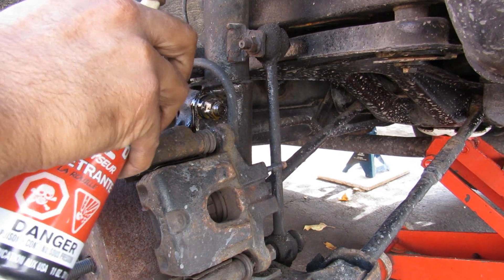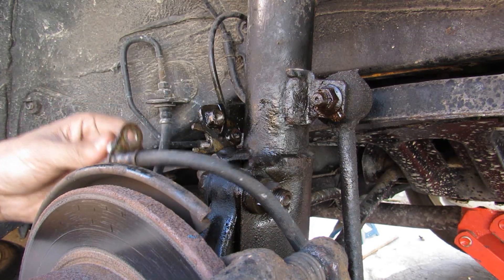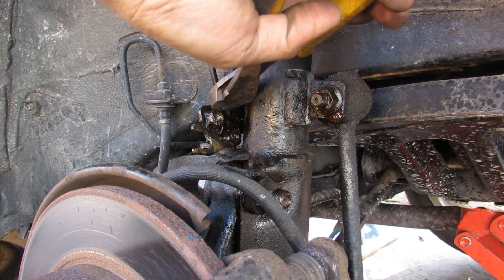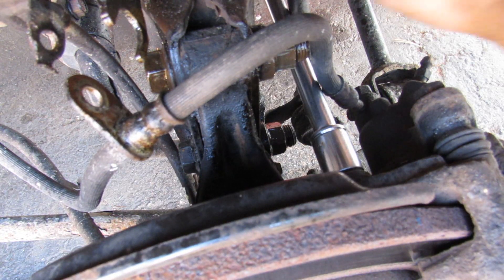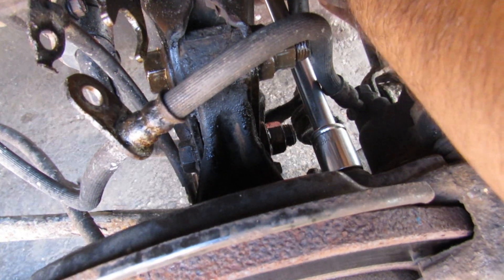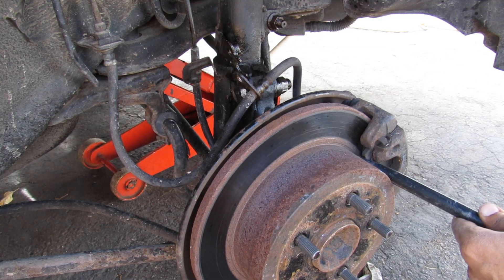First things first, I'm going to soak down all the bolts. I'll start by removing this 12mm bolt that holds the brake line on, then remove the brake line. Next I'm going to remove the zip tie that holds the ABS line on. Then I'll use a 14mm socket to remove the brake caliper bolt at the bottom — there's also one down below — and then remove the brake caliper.